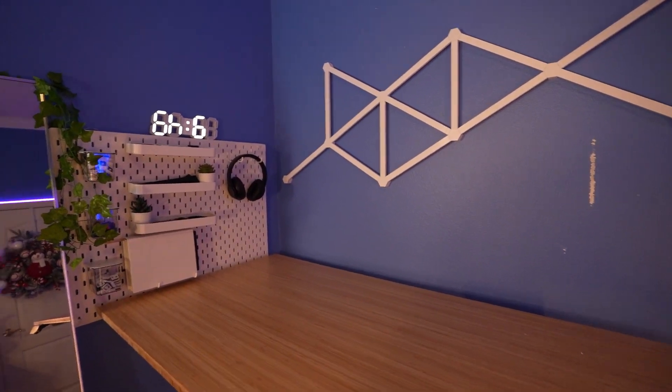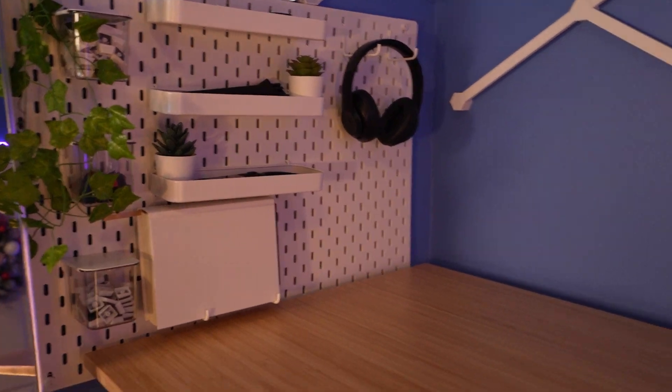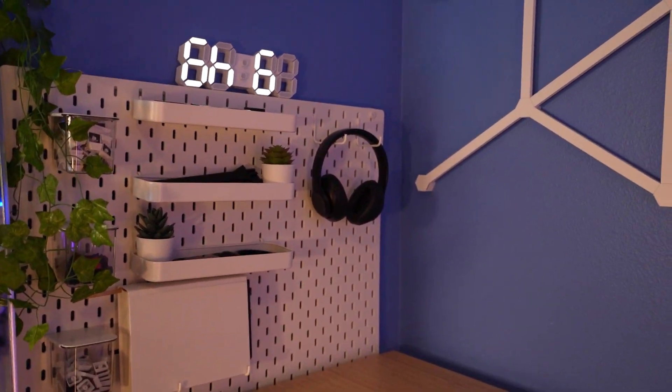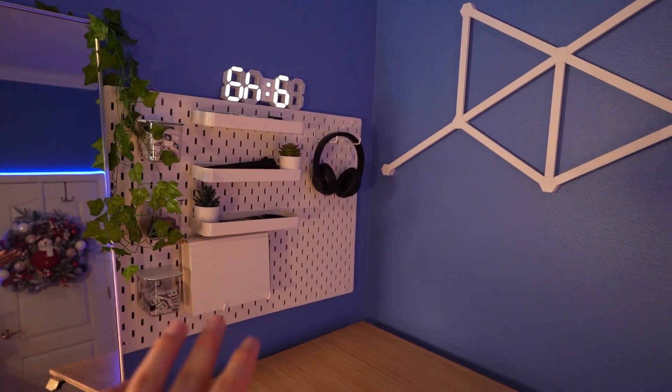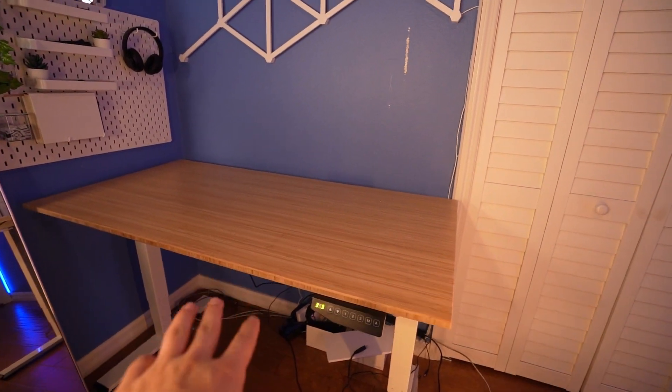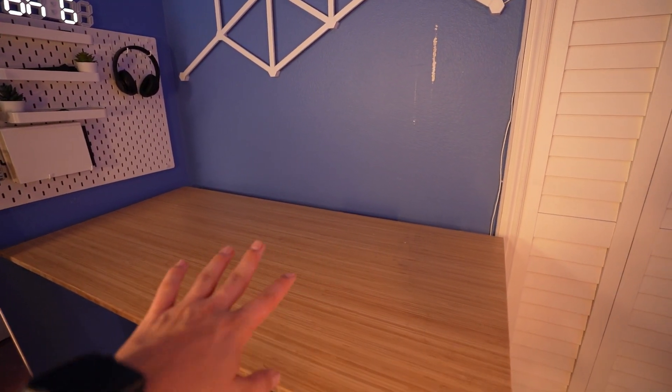The desk is finally completely clear — there's nothing on it at all. I actually decided to, instead of taking down everything, just keep the pegboard over here. I kind of just like it being there and it adds for nice organization. I'll probably take it down in the future, but I actually have a use for this in a couple of weeks.